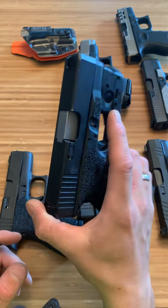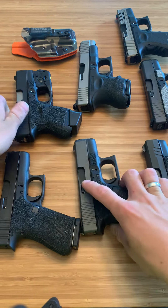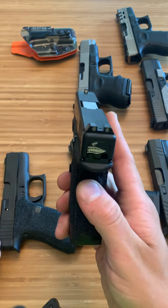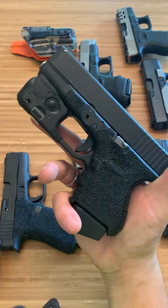I've shot with them, very accurate. I'll probably be swapping them out for something like the cap sights pretty soon. But they work, they're decent — so if you've got 15 or 20 bucks, you can get them on eBay and they work.